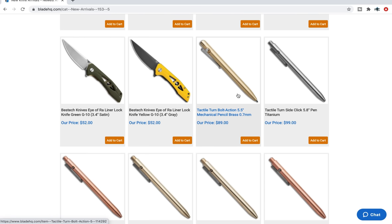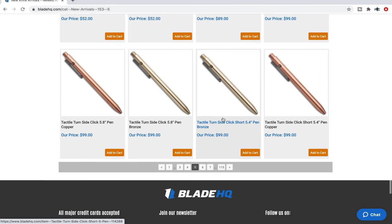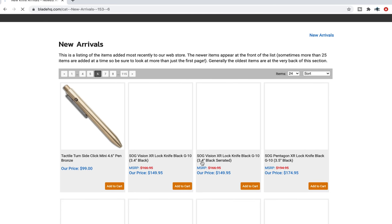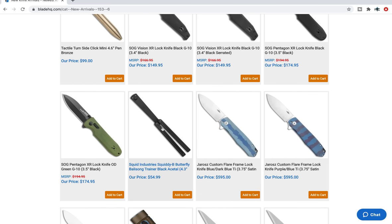More Tactile Turn — that's a side-click, and then there's the bolt action. A whole bunch of these — these are nice pens. I've only ever handled one, thanks to my buddy Seth. It's a nice pen. If I was going to pick up a pen, that might be something I'd go for.